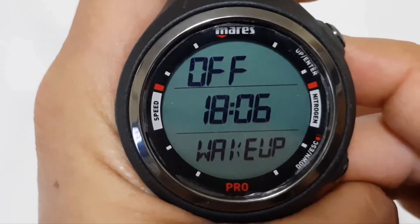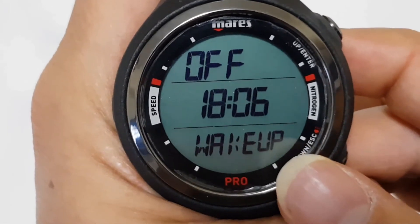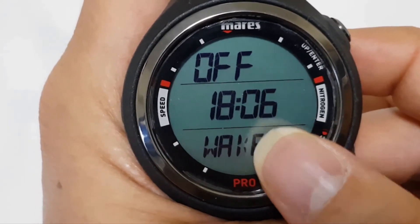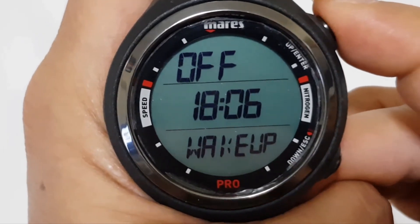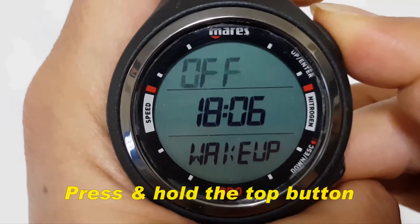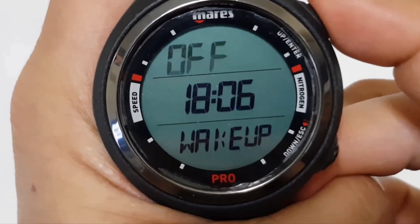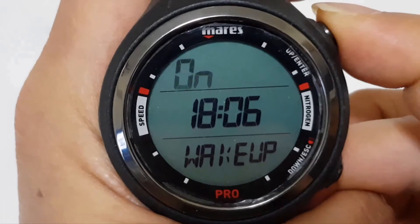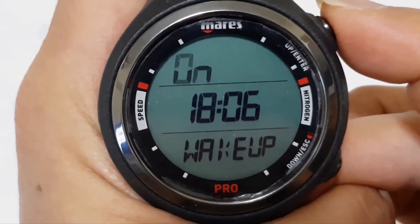Next, this is the alarm. You can set the alarm to off, on, or even set a time for wake up. To adjust the alarm, press and hold the top button. Once it's blinking, you can press again to turn it on.